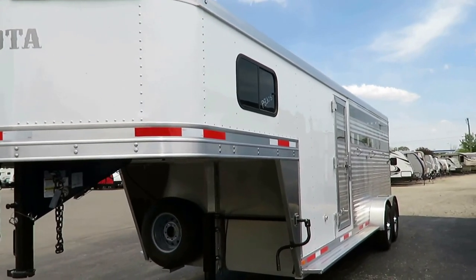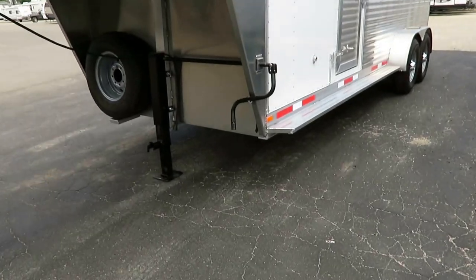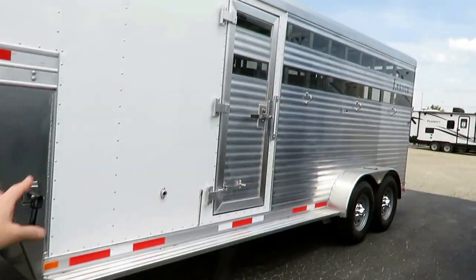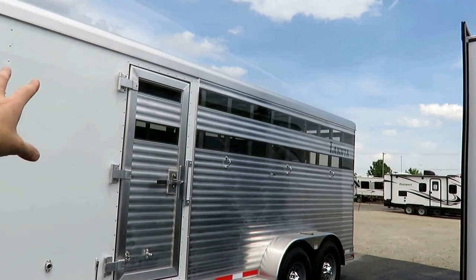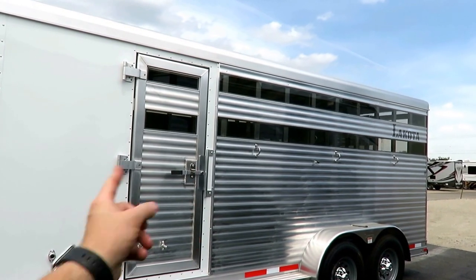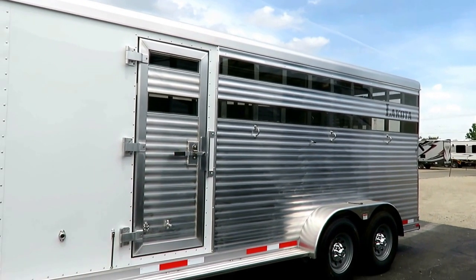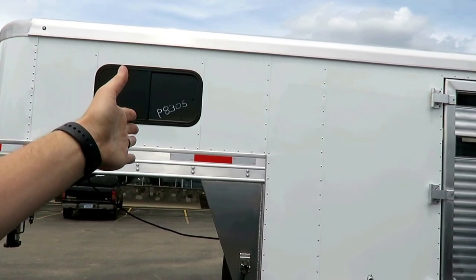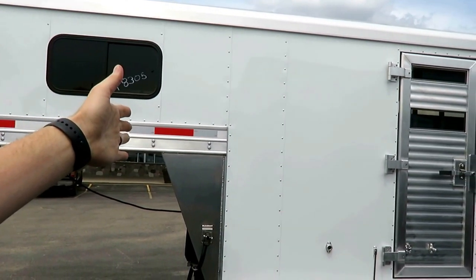We've got all LED lighting inside and out. I like the full running boards here — it makes it easy to get up. We've got Plexi in it with the little finger poles, and you can pull the Plexi out if you are so inclined. You can see the tie-downs on the outside as well.